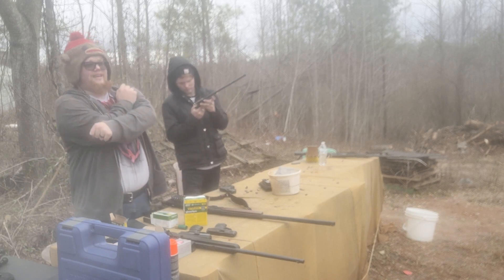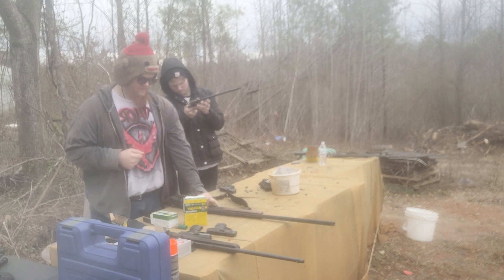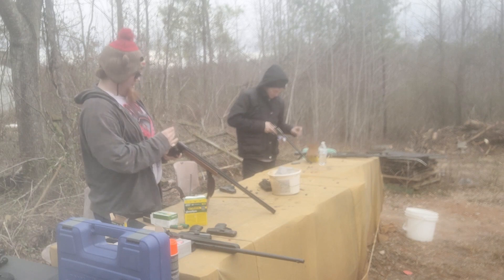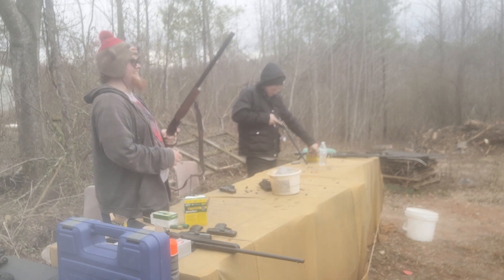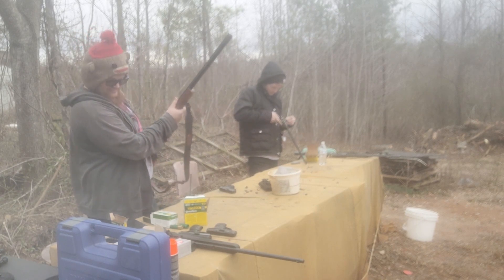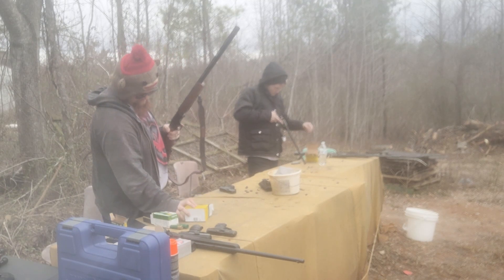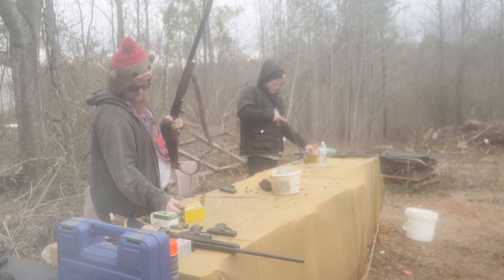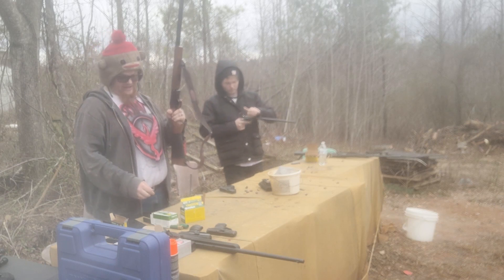I'm gonna be feeling that at work tomorrow — that's gonna hurt. The stock punched me in the face. Man, look at that — this hurts. I think these are just normal slugs. What is this? Two and three quarter inch, one ounce slug — supposed to travel at 1,560 feet per second.